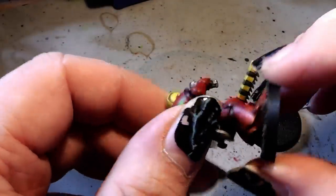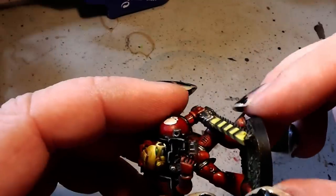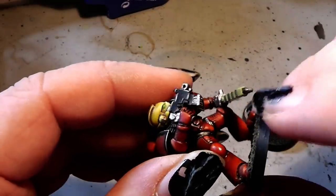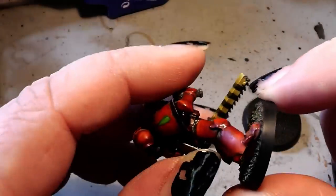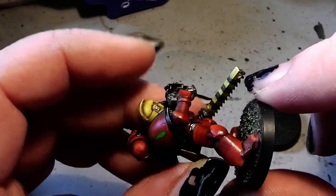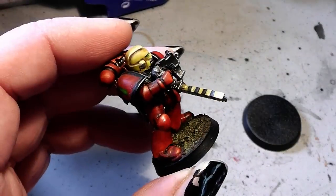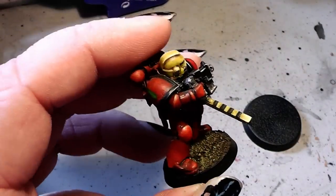Normally you use plastic glue to glue your plastic miniatures to a plastic base. And in that case, if you want to rip off the base, you are most likely to rip off parts of the boots of the miniature itself, damaging the miniature. And this is not what we want to have happen to our Marine.